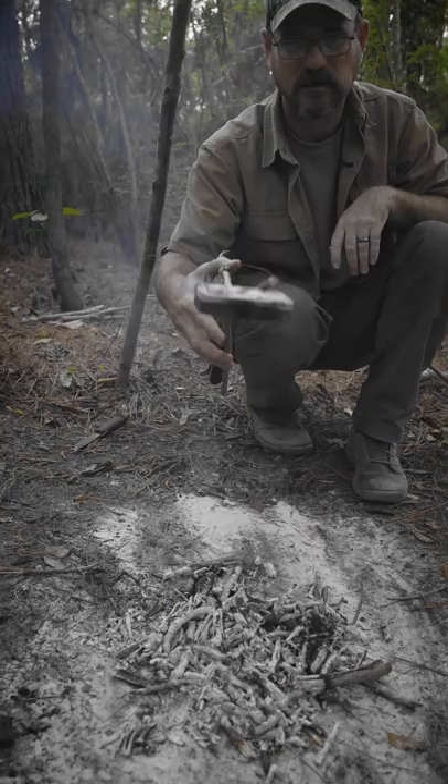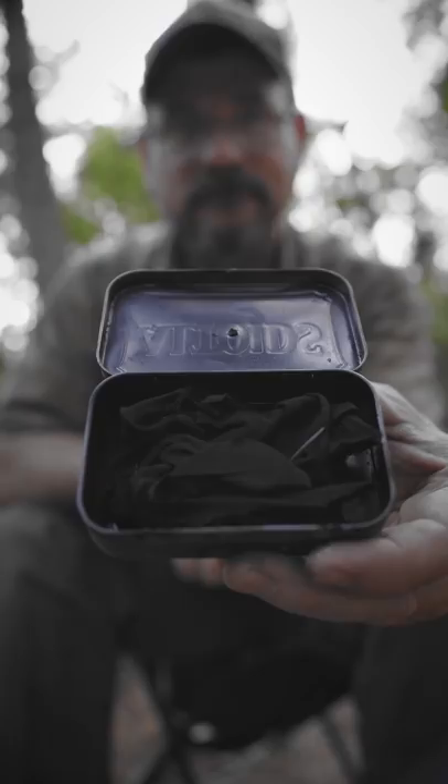All right, grab your box, set it to the side, and let it cool off. Now, when you open up your container, you're going to have char cloth.